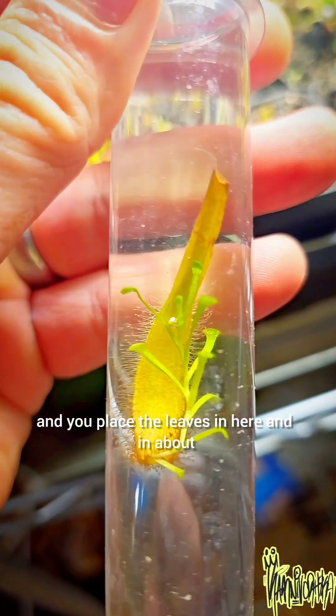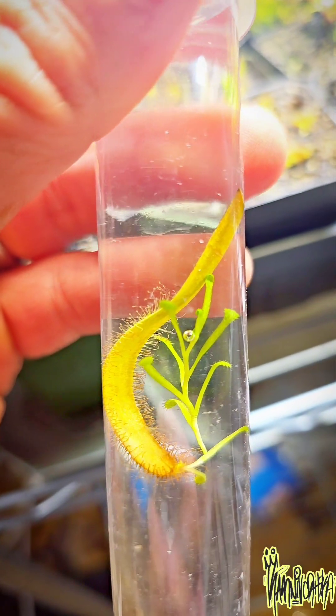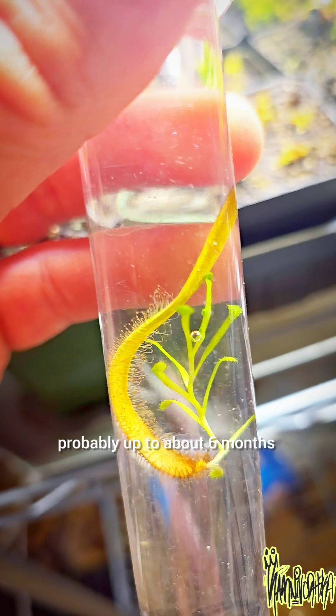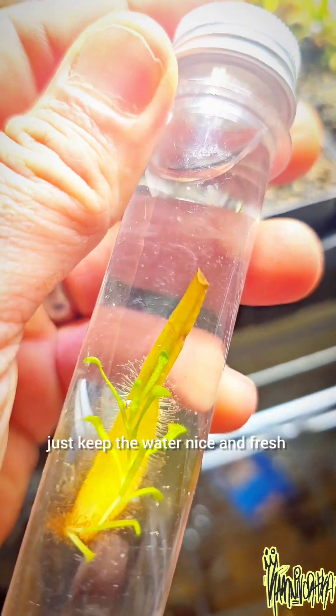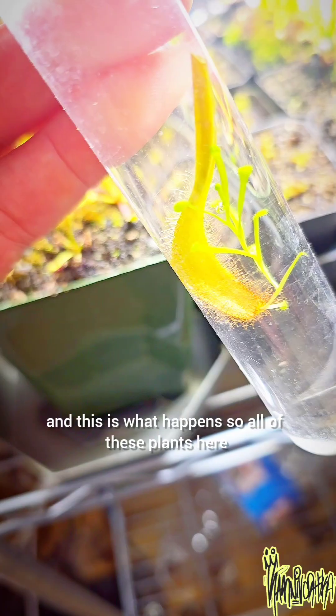You place the leaves in here, and I started these back in December, so probably about three to six months. You leave them in the water, change the water every day, keep it nice and fresh, keep them under the light — and this is what happens.